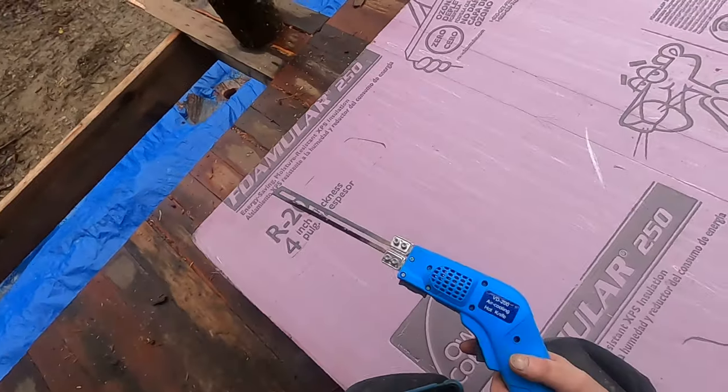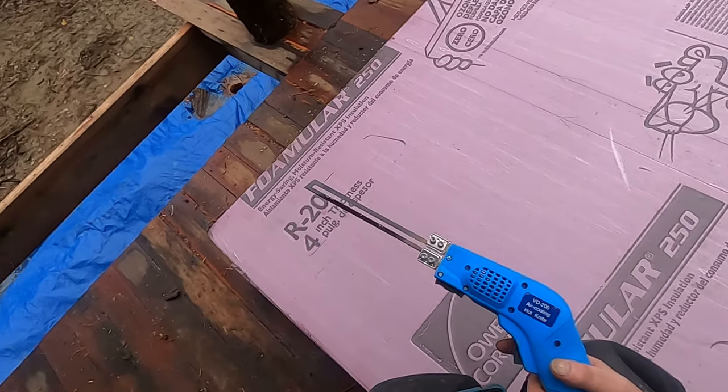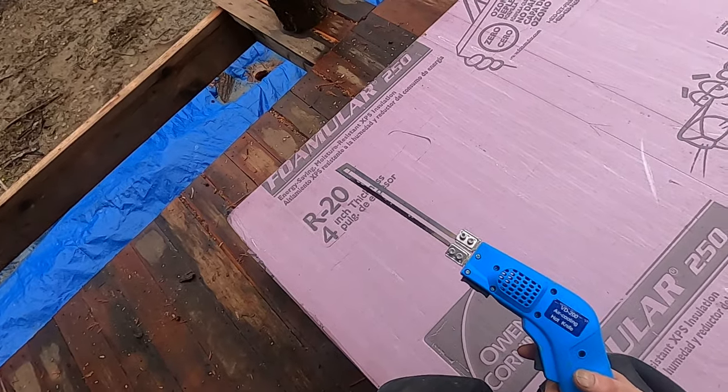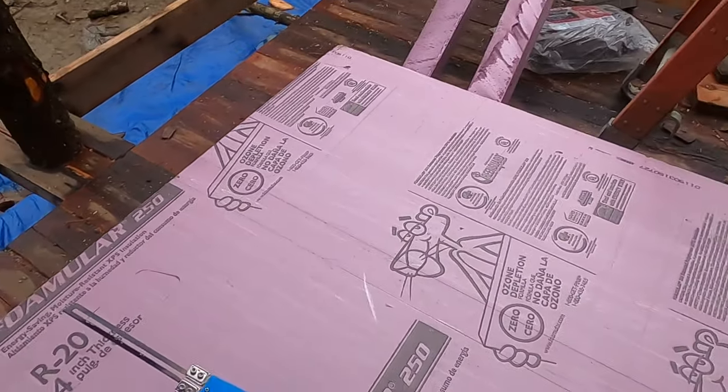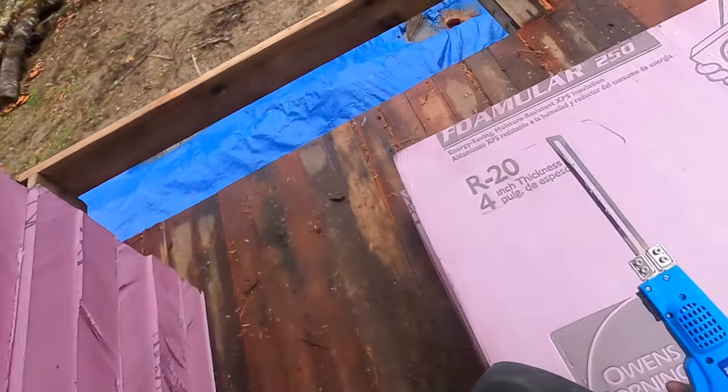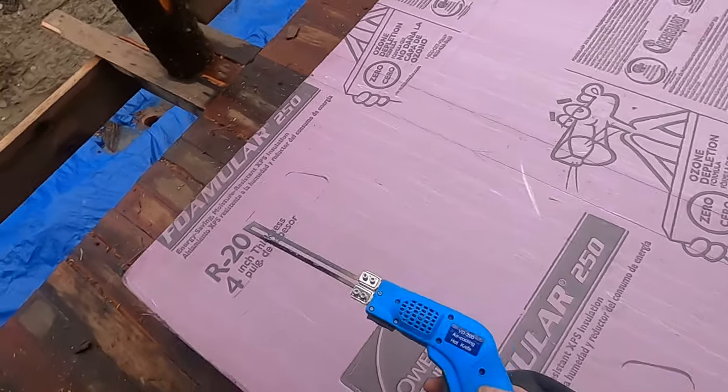Hey friends! So today I've got a tooltip — I just discovered a new tool. This one was completely new to me. Others may have heard about it before, and if so, congratulations. This is called a hot knife.